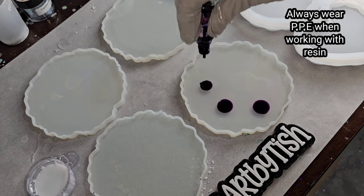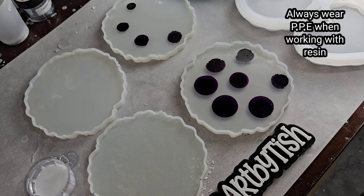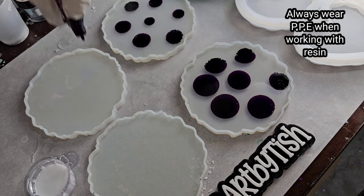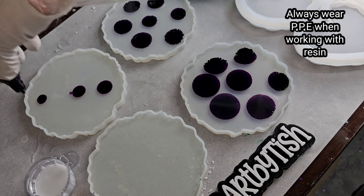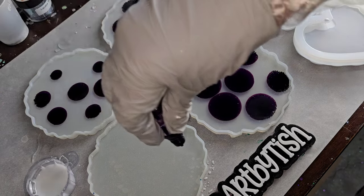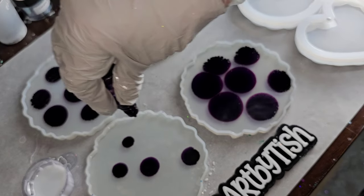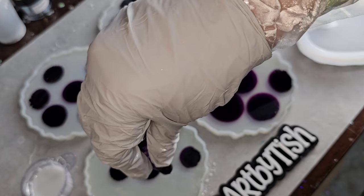Let's make some resin flower coasters. I have my molds here off camera — I filled them up halfway with clear resin. You can get these molds from Let's Resin. I'm using alcohol ink from Let's Resin as well, just adding seven drops into each of my molds. The color I'm using is purple — they're all the same color.